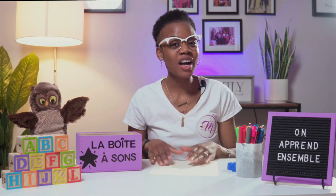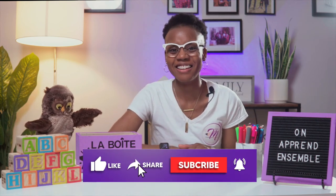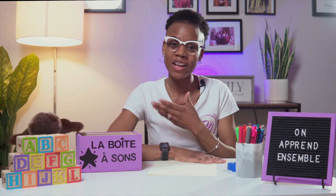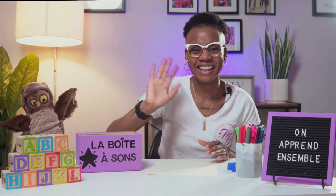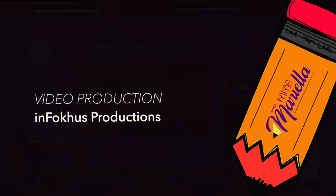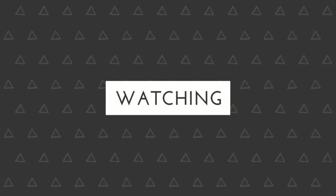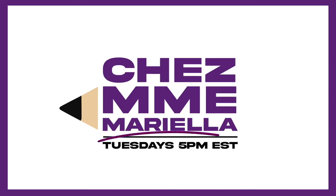Et comme toujours, aimez la vidéo, partagez-la et surtout abonnez-vous à la chaîne! Like the video, share, and subscribe to the channel where we are going to learn French — tout ensemble! Merci mes amis et au revoir! Salut! See you next week, Tuesday!